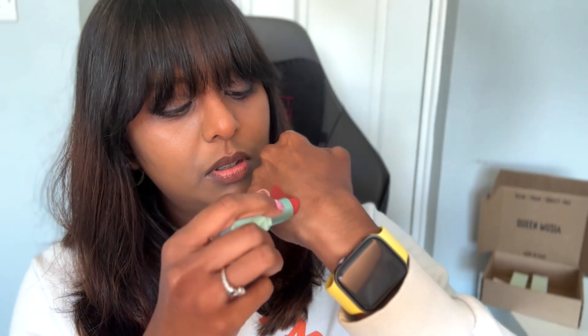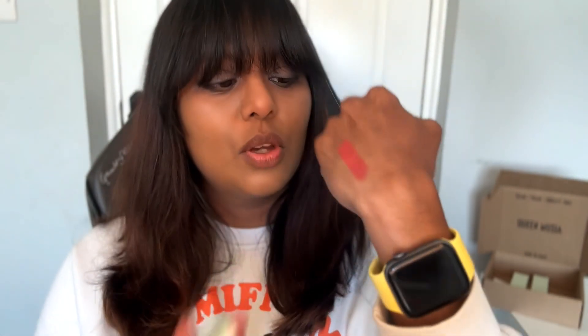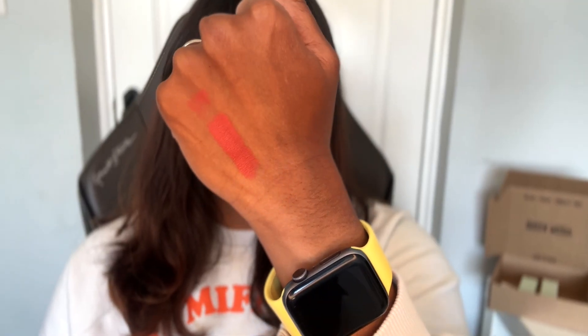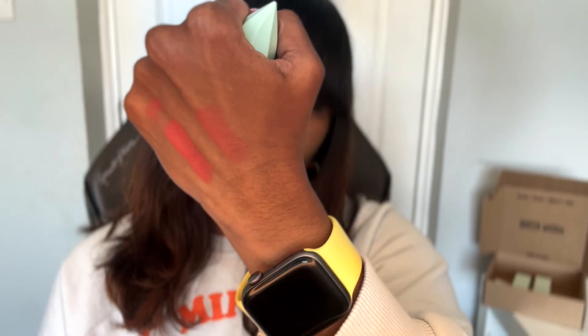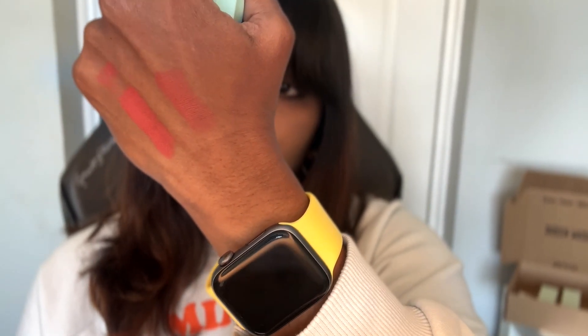The first one I'll swatch for you is Montreux. These lipsticks are just super pigmented - it's just pigment from the first swipe. Montreux is described as a Swiss balcony geranium shade, and I do see that it looks like a corally geranium color. The other shade I got was Arda - it's more of a muted terracotta shade, described on the website as an antique Tuscan terracotta.